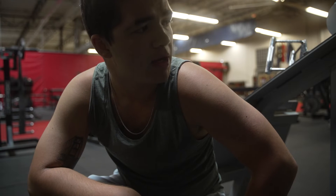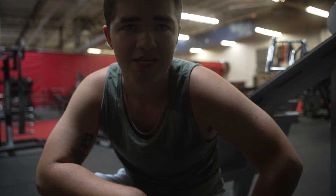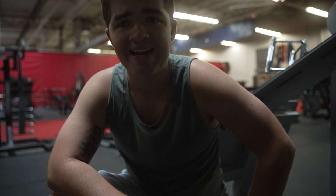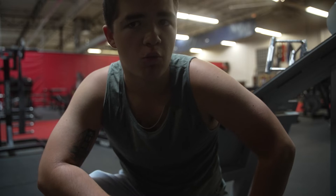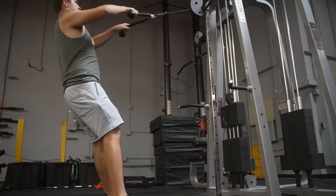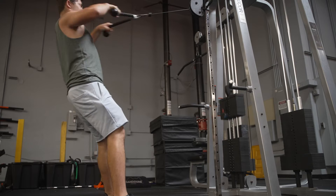I was actually able to get 15 reps with about 2 or 3 in the tank with 70 pounds and pretty little bicep activation. I'm going to go back to face pulls for another set — I'm going to try 80 pounds. I think that'll be considered another warm-up. I'm going to go 80 pounds on the face pulls and see if I can kind of cap out at 12 or 13.